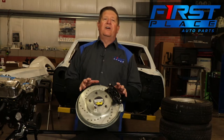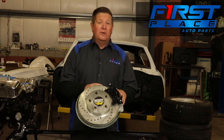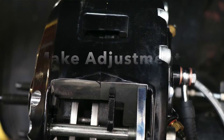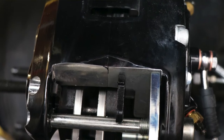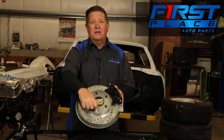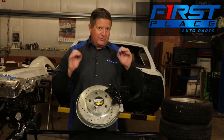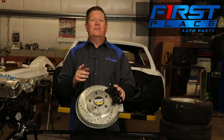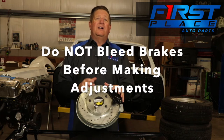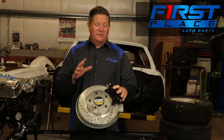Before we get started, there are a couple of things we have to go over. When you adjust your parking brake, you're going to want to do this actually installed on your car. You want the caliper installed on the axle or mounting brackets, your brake pads in, and your rotor on. I suggest you put a lug nut to hold your rotor square against the axle flange so we get a true reading. Also, we want to make sure we do this dry — don't hook up the brake lines and start the bleeding process before adjusting the parking brake.